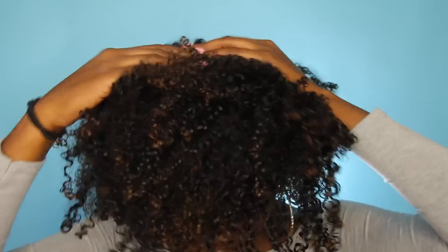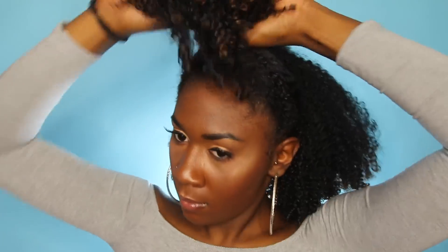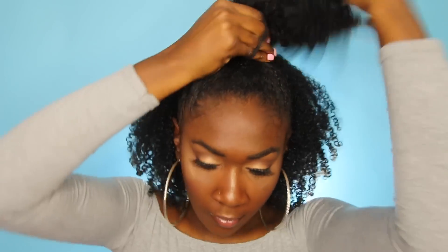This is my hair after I dried it and diffused it. Now I'm going to begin doing the first style, which is going to be a half up, half down — just a very, very simple half up, half down, nothing too special. The part does not have to be straight unless you are a maniac about super straight parts. I just take two scrunchies and loosely tie them around my hair, and bam — that's look number one.